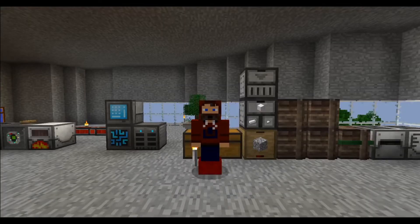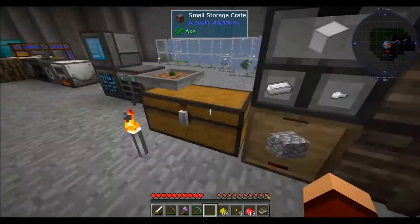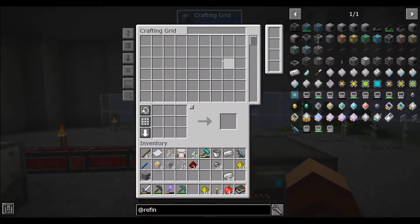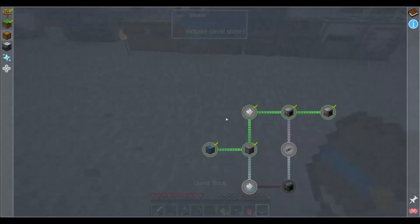Hey guys, welcome back. Modi101 here, and we're back in Modi's Shorts. Feed the Beast Academy picking up where we left off. So we have ourselves our very own very basic refined storage machine. Let's jump back into the quest line.